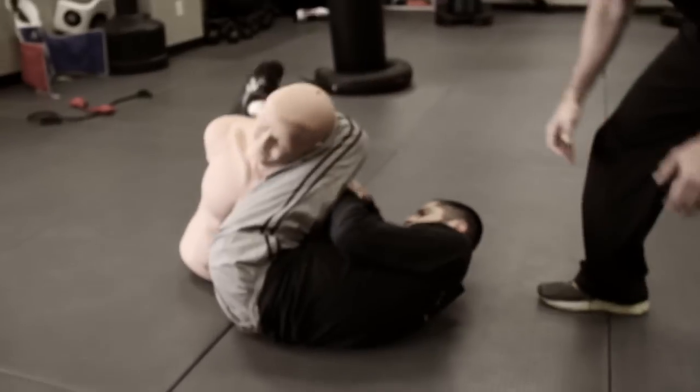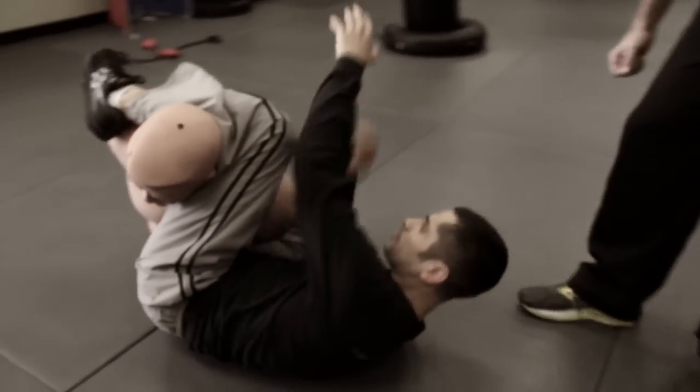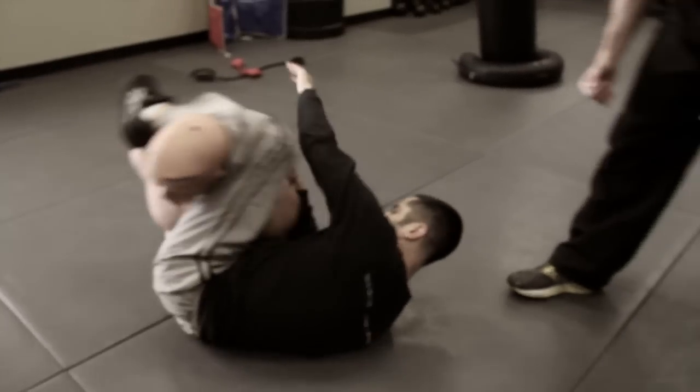Okay Archie-san, your turn for the armbar. Get the eye gouge. Good. Move the head out of the way. Shift your hips. Good. Get the leg over the top. Now grab the arm, Archie-san. Pull. Grab the arm and pull, Archie-san — you gotta get the arm! Get it! Take the arm, Archie-san, take it! Take the arm! I can't find it. I can't find it.